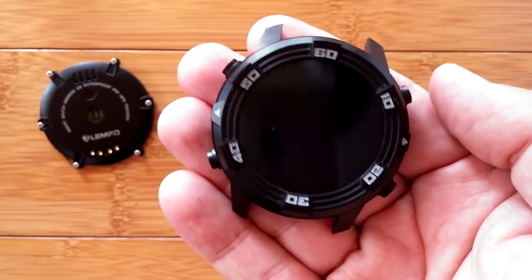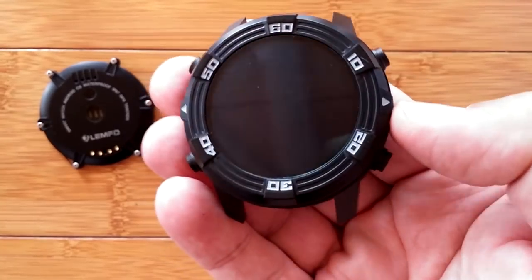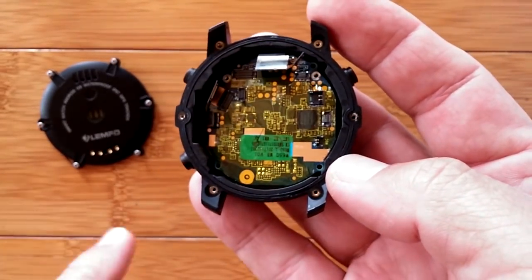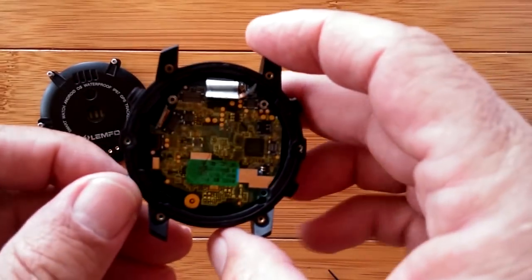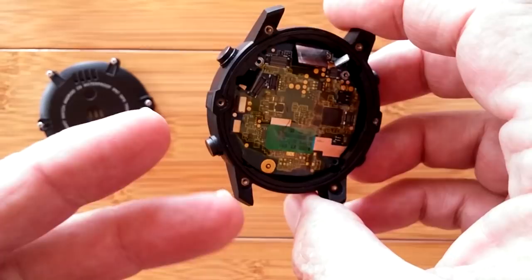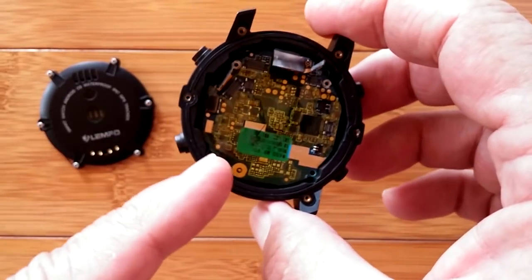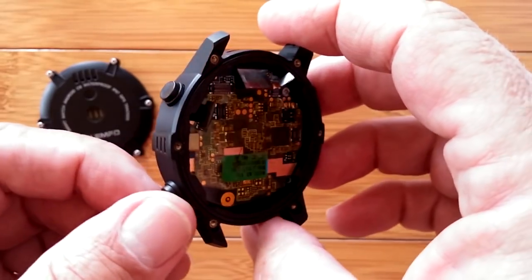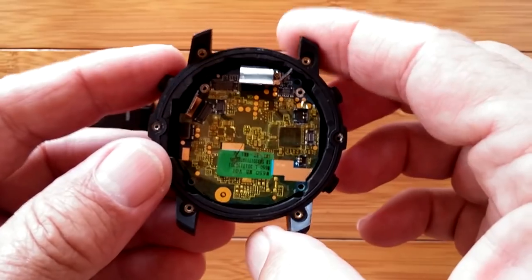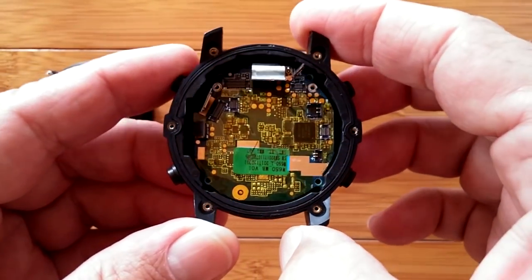Greetings and welcome back to SmartWatchTix. We're going to have a part three of our little series exploring how water managed to get inside of the Lemfo LEM6 and basically destroy the watch. Part two had some teardown pieces where we were hunting down the location of the antennas, and a couple of our viewers have written in and told me I didn't go far enough.